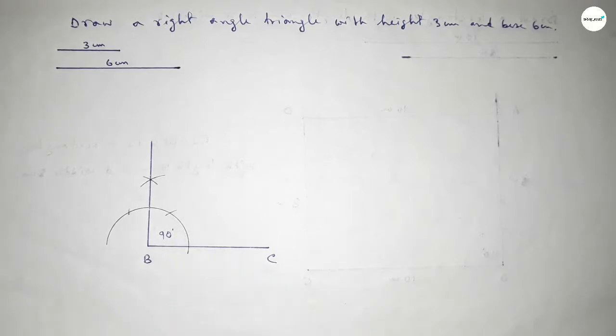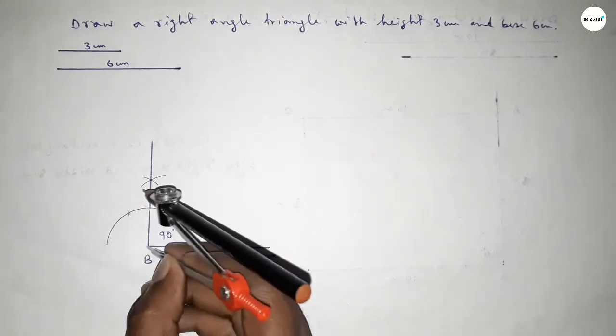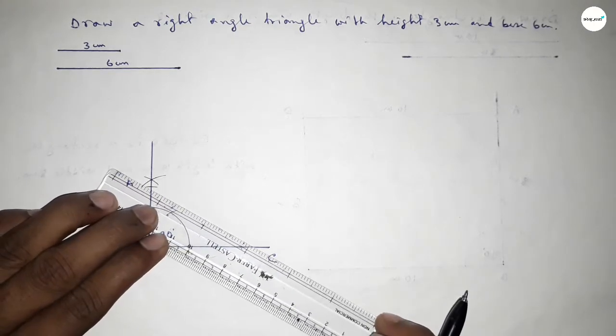Now taking the length 3 centimeters using the compass, putting the compass here and cutting here. So taking here point A.